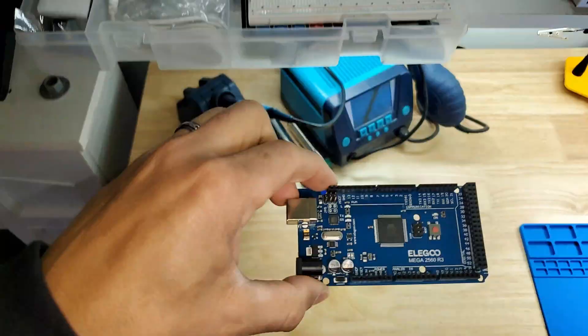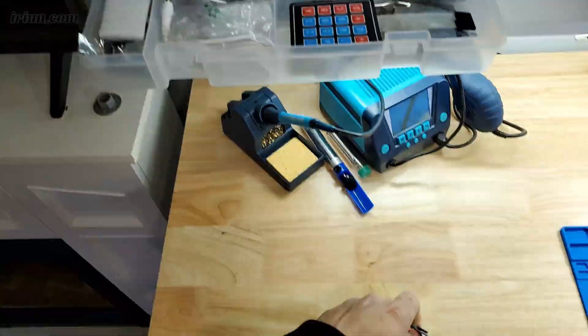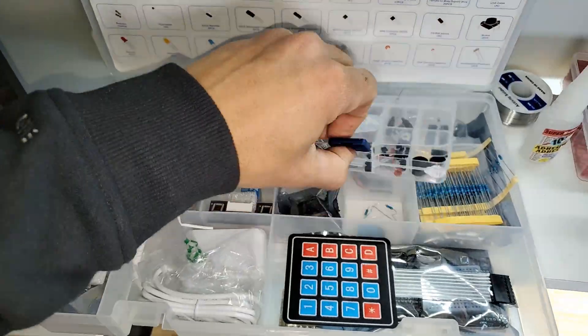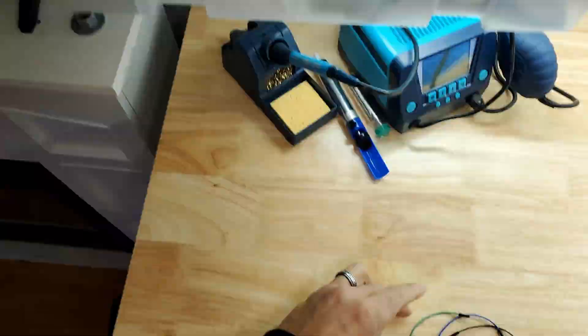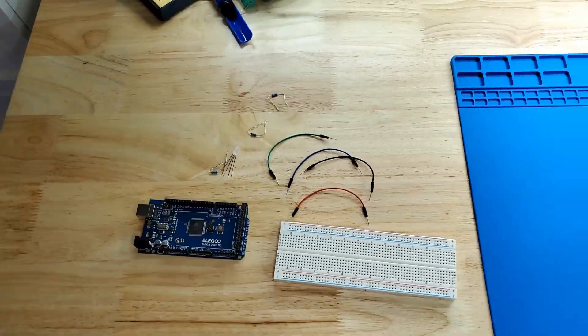Components required: one Elegoo Mega 2560, one 830 tie-point breadboard, four male-to-male jumper wires, one RGB LED, and three 220-ohm resistors.